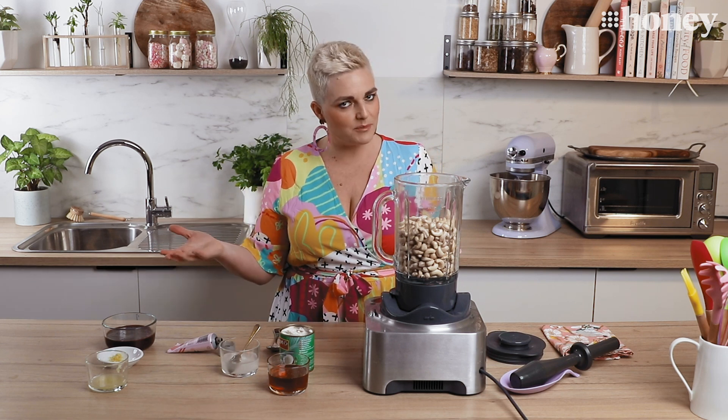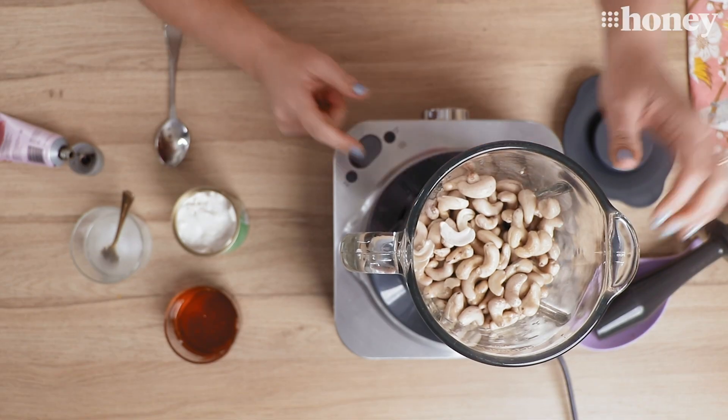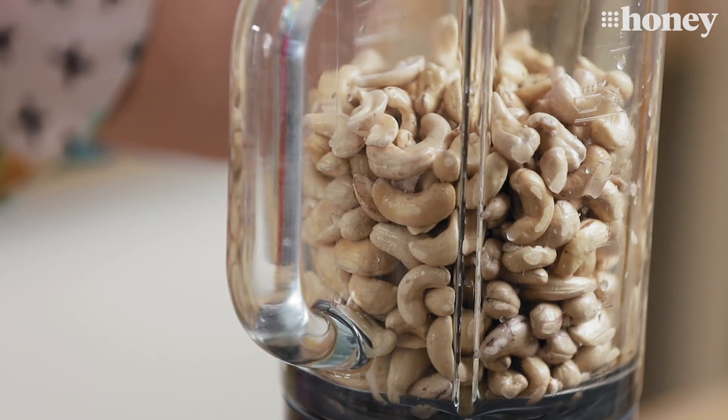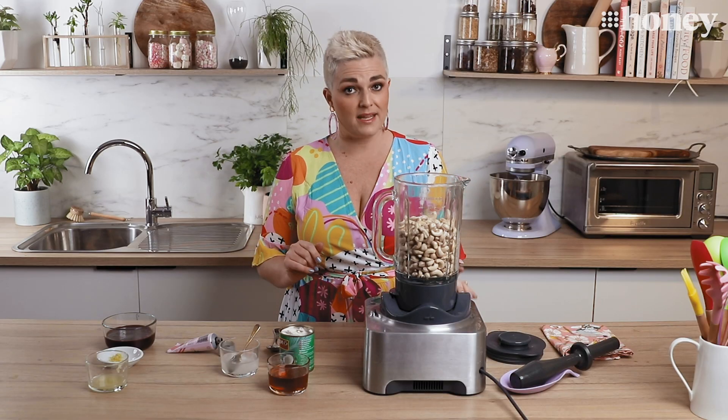Now that we've made our base it's time to make our alternative cheesecake filling. So what do you use when you can't use cream cheese for a cheesecake? You use cashew nuts that you've soaked overnight in cold water. This is 500 grams of cashew nuts and you can see they've sucked all that moisture back in. We're going to blitz those up to make our alternative for cream cheese — it goes lovely and creamy and smooth.